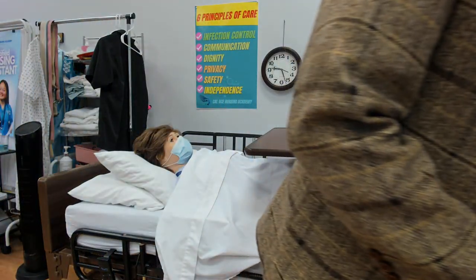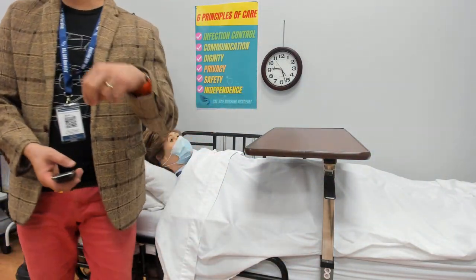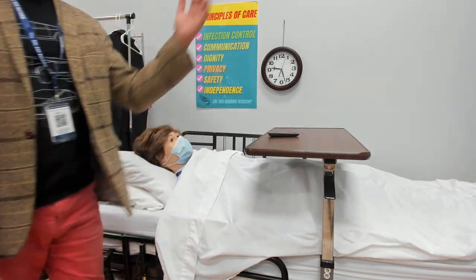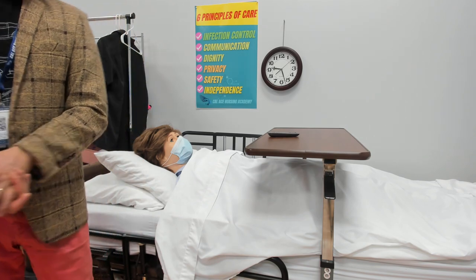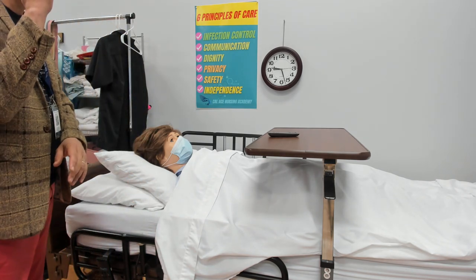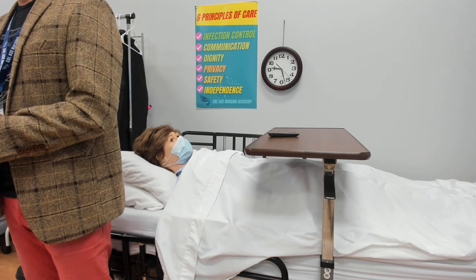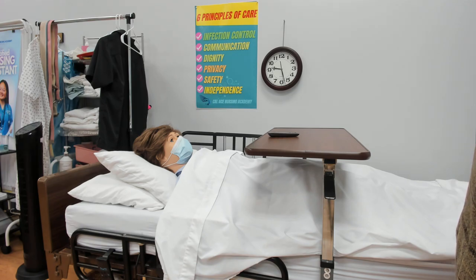Miss Mary, do you want a TV remote, magazine, book, or iPad? You want the TV remote — do you want me to turn it on for you? These extra communication steps earn you points because communication is highly valued in the evaluation. Here is your remote control, Mary — enjoy watching TV. The wheels are locked, bed is in the lowest position. Do you want me to keep the curtains closed or open? Open — I'll open them for you. Side rails are up. I'll wash my hands and document.